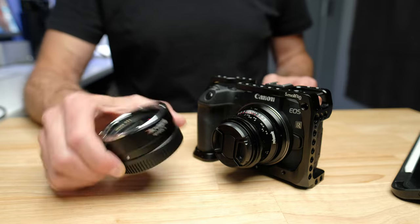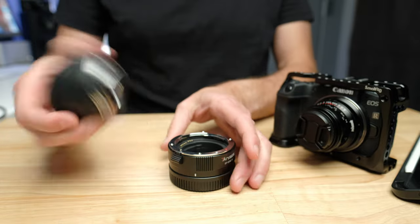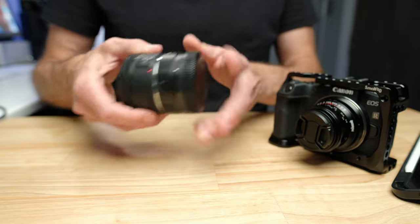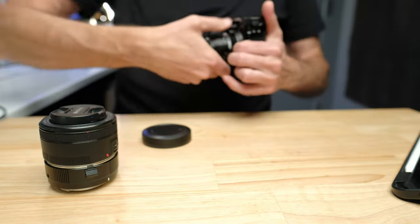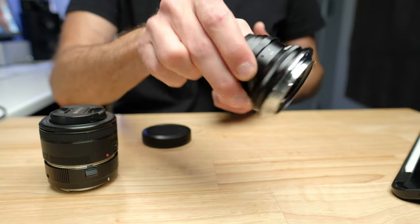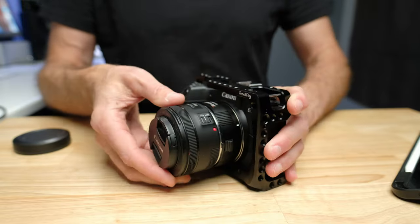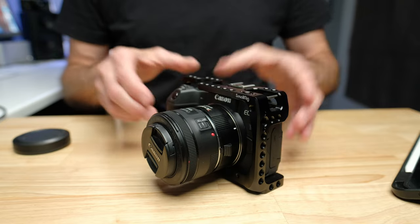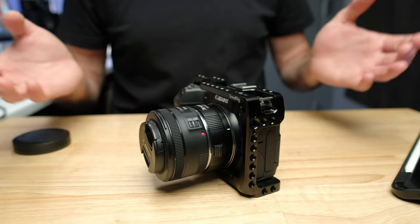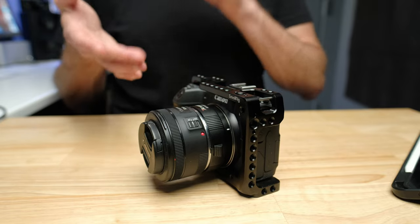I think this adapter is only about 50 or 60 bucks — super cheap. To show you how it works, here's the nifty 50, which is the lens pretty much everybody has. We throw it on the adapter — there's our RF mount — and as you can see, that's still a reasonably compact setup, though not as compact as a native RF lens. The image quality is very similar. This opens up a world of opportunity: buying lenses at garage sales, on eBay, used, or even discounted new EF-mount lenses. It's a cheap way to get a whole bunch of different looks from your RF camera.